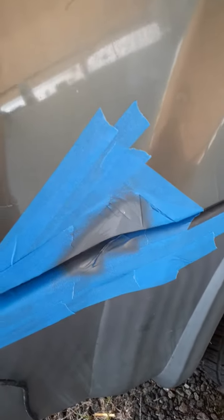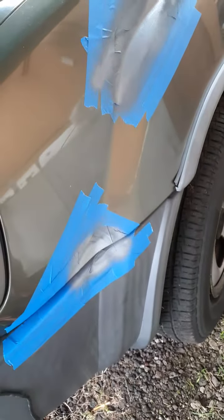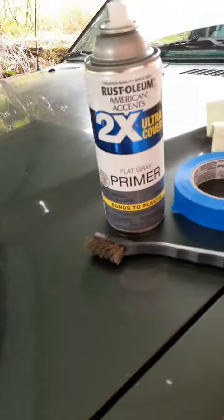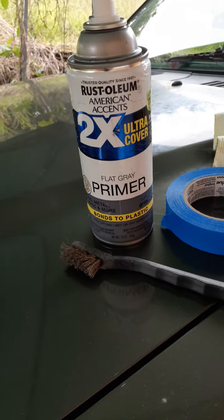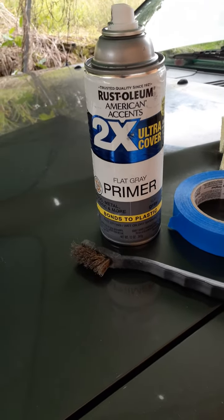Okay, one layer of primer — and three coats of primer up underneath that spot too. What I'm using is this Rust-Oleum Ultra Cover flat gray primer. It also bonds to plastic, so I bought it for another reason but it works for this too.